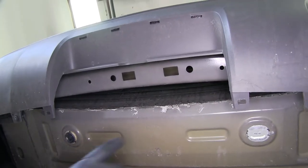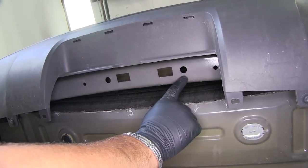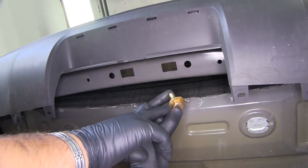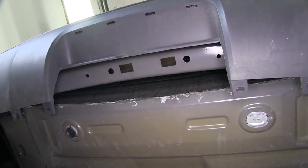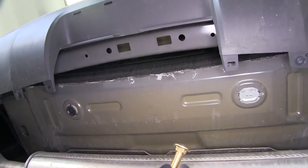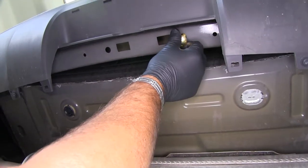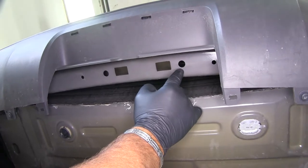Next, you need to determine whether these two holes have weld nuts or not. If you have weld nuts, you're going to use a hex bolt with a conical tooth washer to hold the hitch in place. If you do not have weld nuts, you'll be using two carriage bolts. Make sure the carriage bolt fits in the hole — if it doesn't, you'll need to open that hole up a little bit.